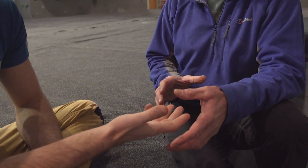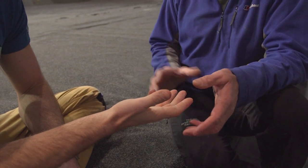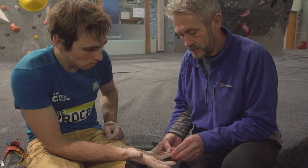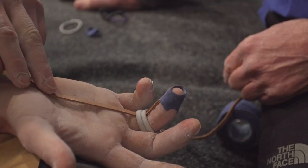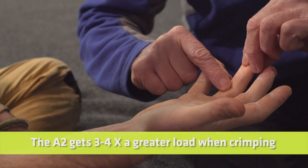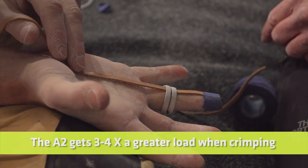First thing to bear in mind is that as climbers, the greatest amount of load tends to go through your hands. Hands aren't initially designed for the kind of loads that we apply through climbing. You have what's called a flexor tendon which comes down your arm, through into your hand and out along your finger to the tip. You have a series of pulleys — basically nine pulleys in each finger — that create a tunnel for the tendon to run through. In particular, the A2 pulley, which is more or less where my finger is there, gets three to four times greater load when we're crimping.